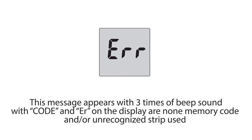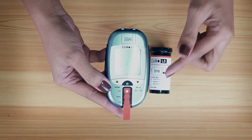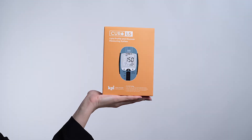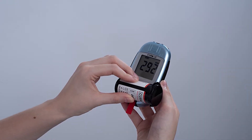Code and ER on the display means non-memory code or unrecognized strip is being used. Each vial of test strips has an RFID tag which enables the meter to recognize its code number automatically. To resolve this, you must code your meter before using it for the first time and each time you open a new bottle of test strips.